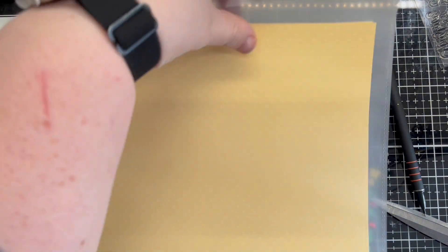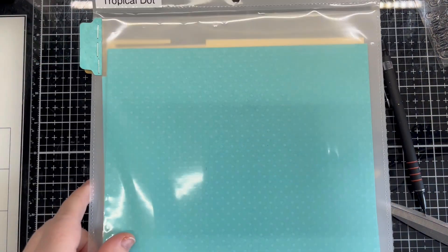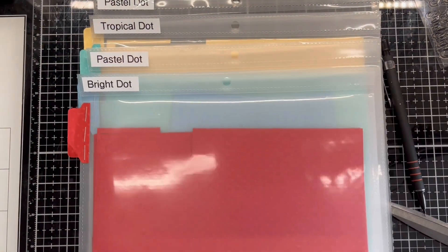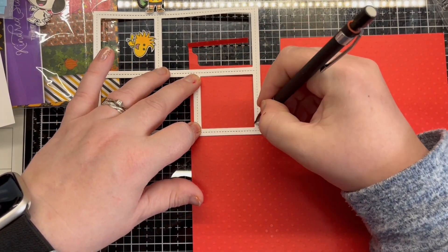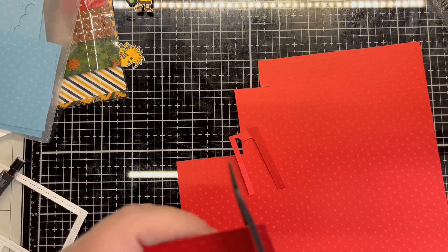To create the background I use Lawn Thorn Dot Paper in yellow, teal, blue and red. I also use the Lawn Thorn Peek-A-Boo backdrop die and cut this in white cardstock. I use the white frame as a guide to cut my coloured pieces, cutting them so they are a little bigger so I can use the excess to glue them to the back. I repeat this process for all four colours.